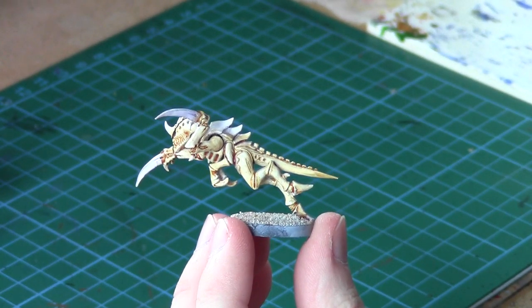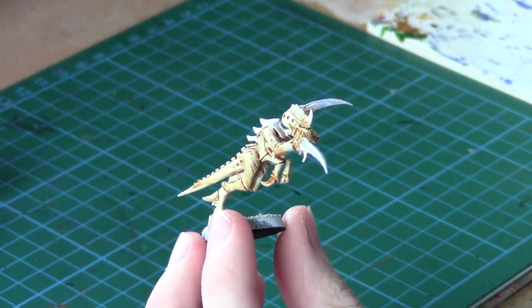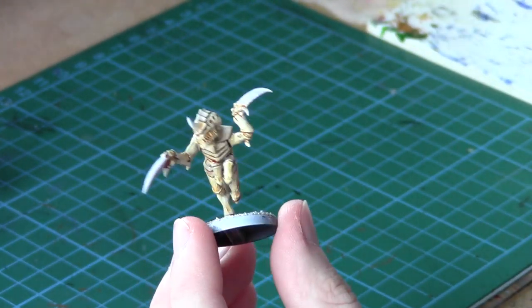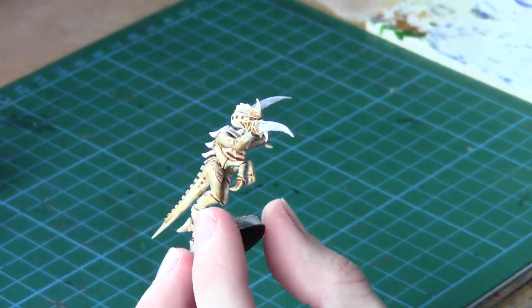I've just finished painting that flesh wash onto the model. I've covered most of the model, obviously leaving the bits that I know are going to be red anyway. You just want a really thorough coat on there and just let it dry.